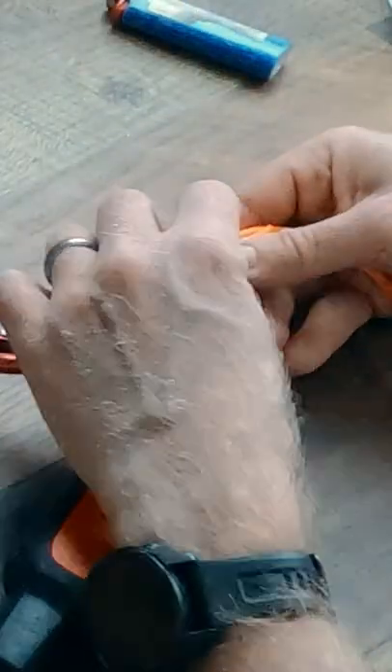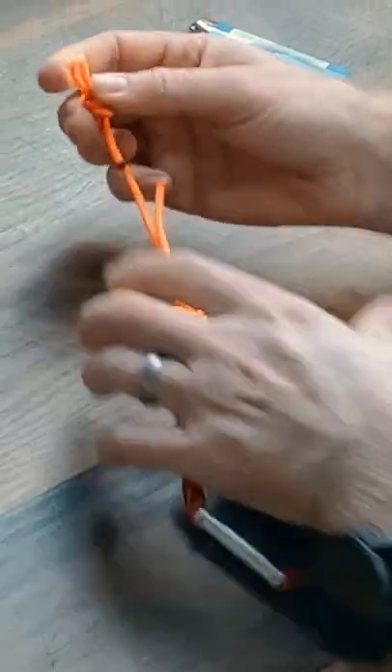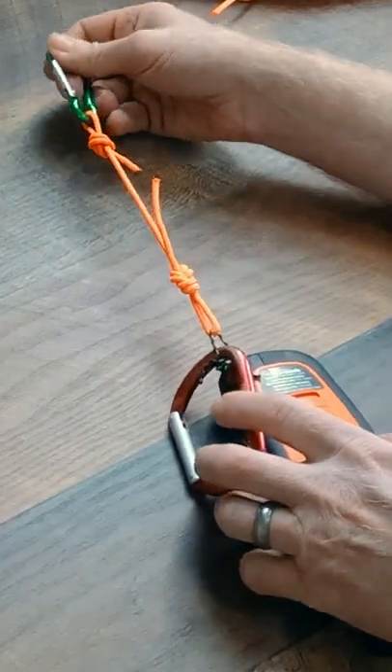I attach another piece of cord using a figure 8 retrace and make an overhand on a bight at the other end. At that far end, I can attach another small carabiner.